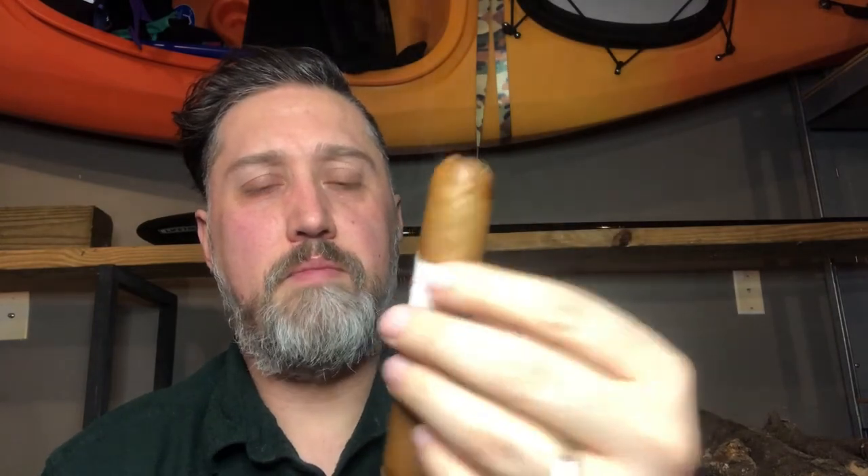Matt Booth - you can't have anything but respect for the guy. He is a brilliant blender, just genius. Cheers Matt, you're doing good stuff. I'll take this Big Payback any day, it's so good. In the first third I'm still getting a lot of that creamy flavor, great smoke, great draw, really good construction.